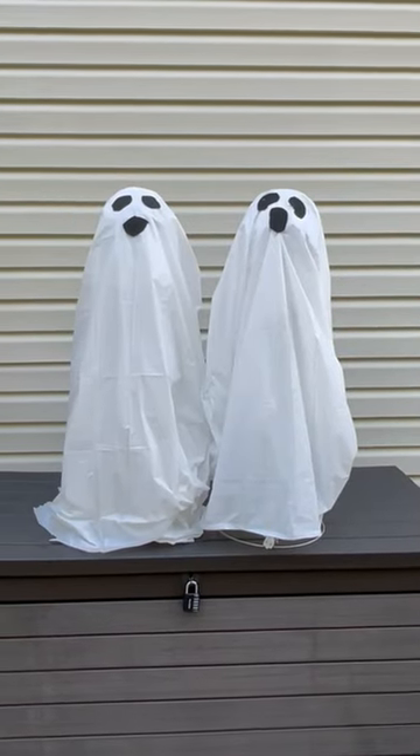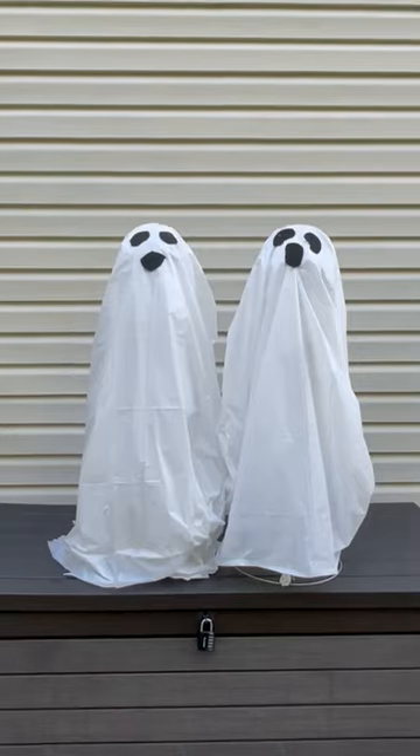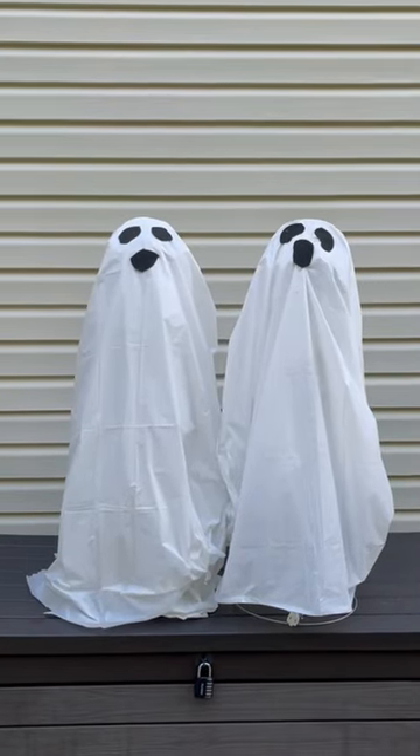It lights up. It's perfect — inexpensive, fun, simple to do. Hope you guys like this simple DIY for the tomato cage ghost.